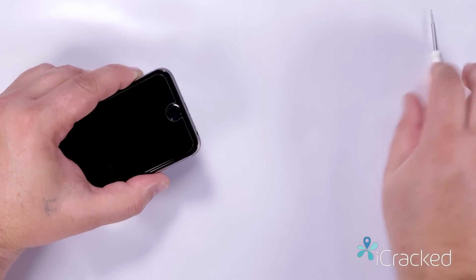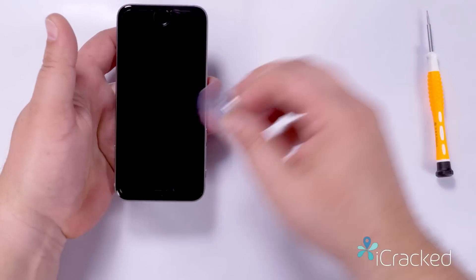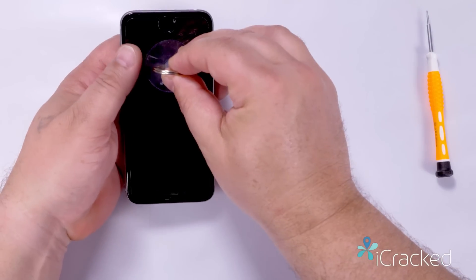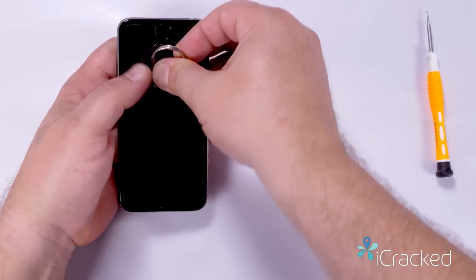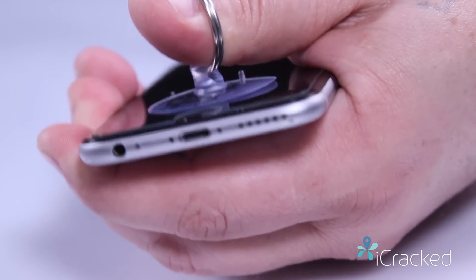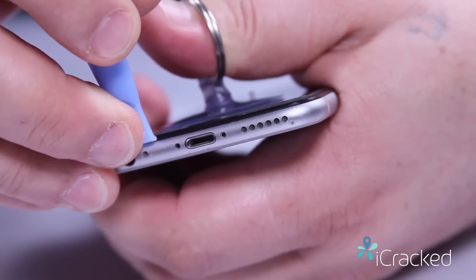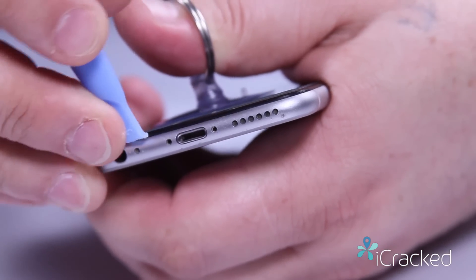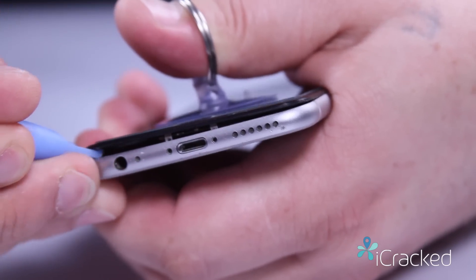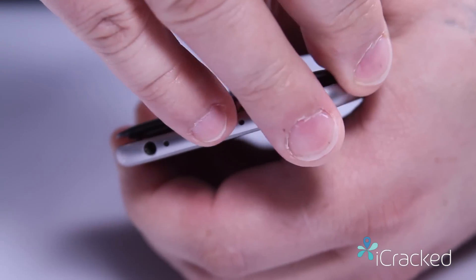Now that the two pentalobe screws are out, we're going to go ahead and take the suction cup — mind you this is an iPhone 6 right now — and place it just above the home button. I'm going to grab this and gently lift the screen, creating a gap just above the headphone jack, which I'm going to insert my nylon pry tool into to release the screen.